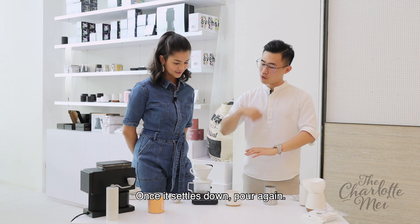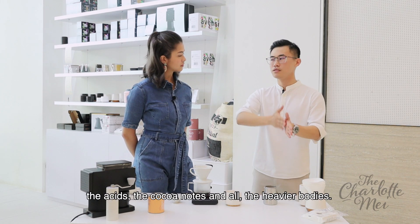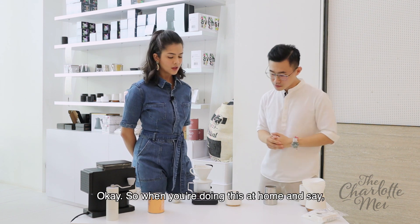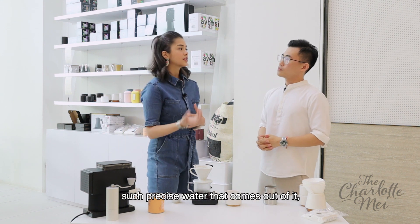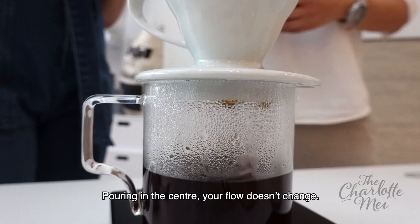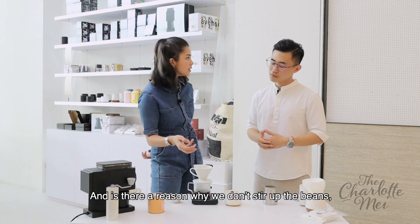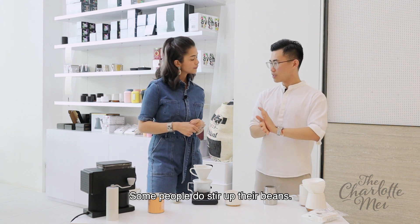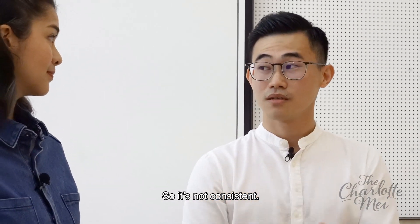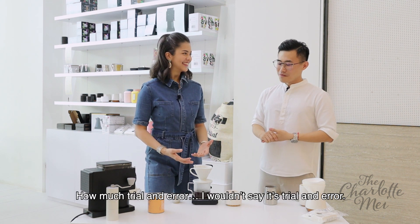So this is the third pour. Once it's settled down, pour again. The last pour is basically to dilute the coffee — to round it out. Because the first few pours you're extracting the sugars, the acidity, the acids, the cocoa notes, the heavier bodies. The last one is to actually dilute the coffee to expand the flavours. When you're doing this at home and you don't have a kettle that gives you precise water flow, just pour in the centre, because pouring in the centre, your flow doesn't change — that's the most consistent method.